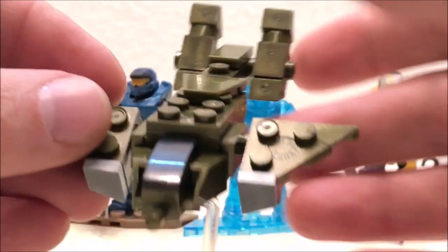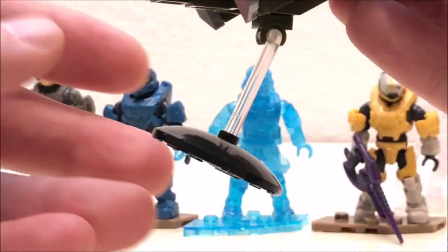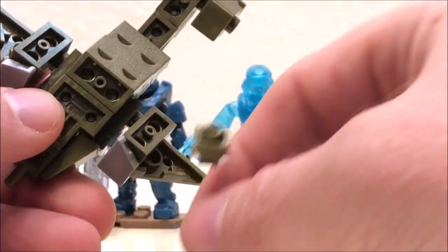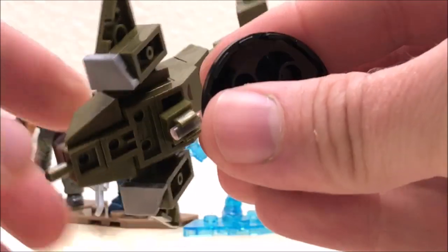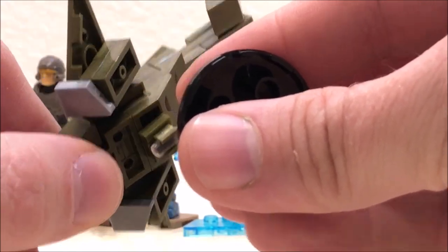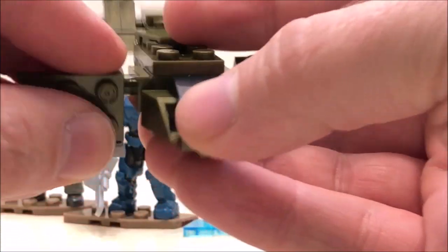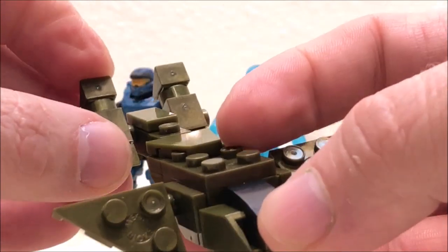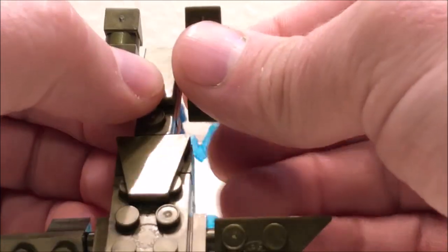The final thing I want to talk about is the Micro Fleet Pelican Dropship — this one is a super fun build. The only real issue is there's a lack of clutch power for the stand, so it's just a little bit too loose. I may even have an extra part that could make it more secure. But overall this is a really great build — it has a lot of unique parts, and the wings and the engine all articulate on an axis. Just a fun little build to put together.